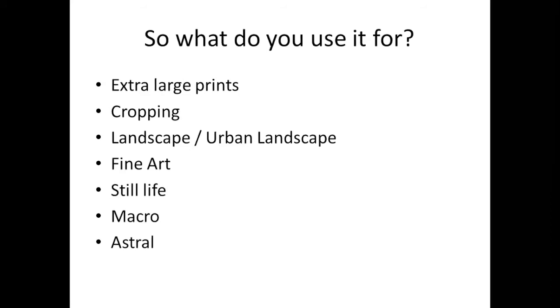So what is it used for? Extra large prints, cropping, landscape, and urban landscape — that's the one I like using it for. It's also really good for fine art reproduction. If you've made something you want to put on Etsy, high resolution mode will give you the ability to crop right in and show some really fine details. It works really nicely for still life, and macro is another great example — you could shoot a bug on a leaf and then crop right in on the face and get a decent resolution printable image. It also works pretty well for astral photography.